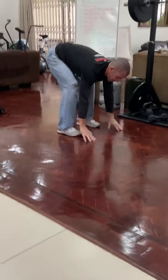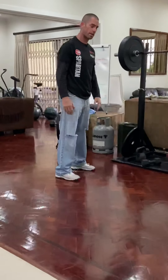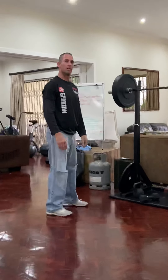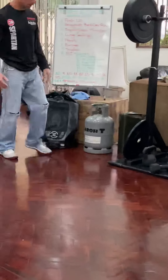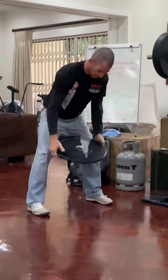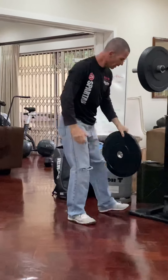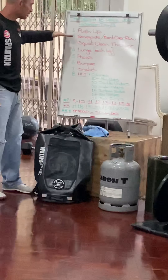Burpees: normal burpee — hands go down, feet go back, chest touches the ground, push out, jump in, and jump up. Alternatively, leave the push-up out: hands down, jump, jump — that's the scaled down version, also called a down-up. Now snatches: single implement from the ground into the semi-squat, single implement up. If you've got a single implement, from the ground into the semi-squat. So those are your movements.